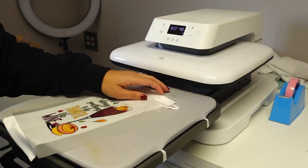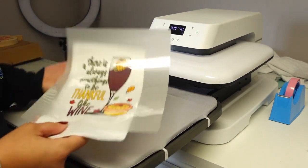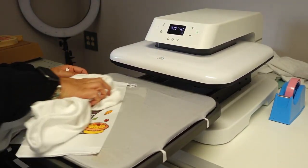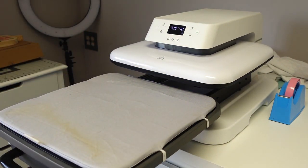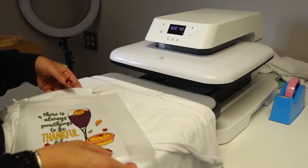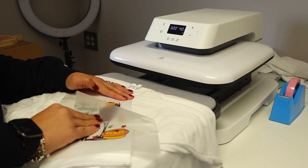Our bag is done pressing and our wine bag is still not completely cooled yet. Sorry, you can hear my printer in the background — I'm doing a printhead cleaning on my F-170. Okay, that feels pretty cool now. I have to peel this and do a second press. I'm going to peel in a downward motion.